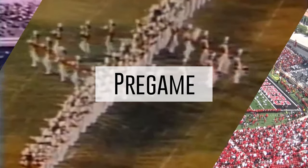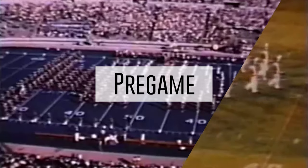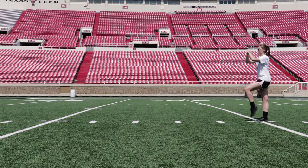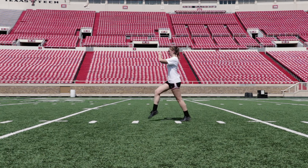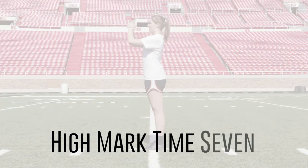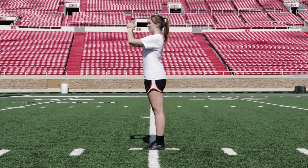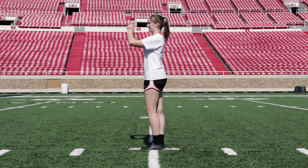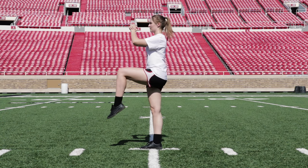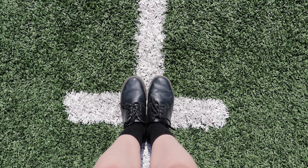The pre-game sequence utilizes a traditional marching style that dates back to the earliest days of the Goin' Band. High mark x7 is the first move in the pre-game sequence. Throughout pre-game, heels and toes are together.